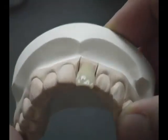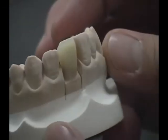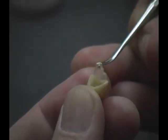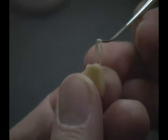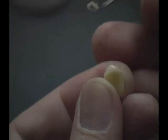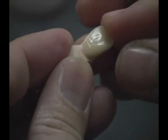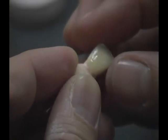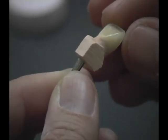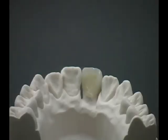The completed restoration with porcelain-like aesthetics and natural translucency. Separate the single crown from the die and remove the spacer easily. Place the crown back on the die to confirm the margins. The dentine and enamel can be clearly demarcated, similar to natural teeth, with a glaze-like final polish.